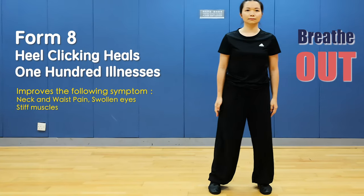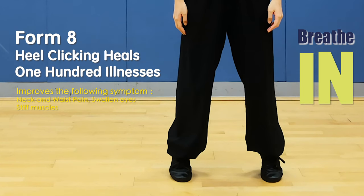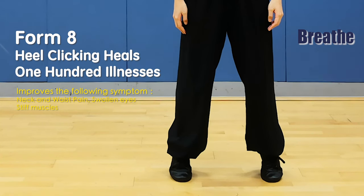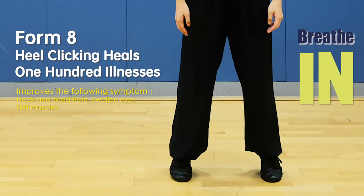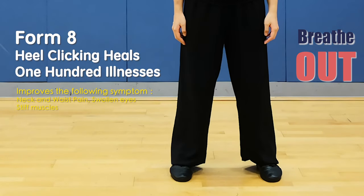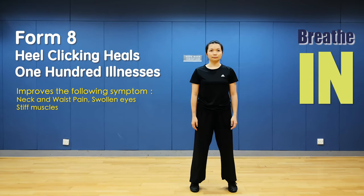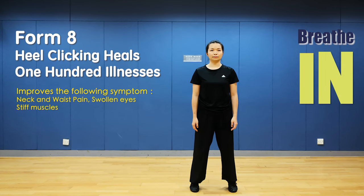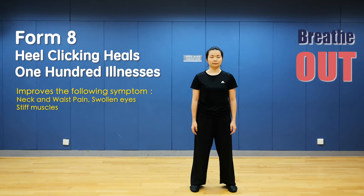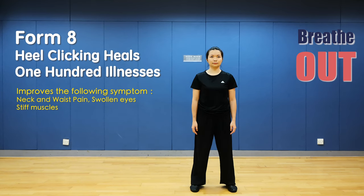Form 8: Heel raising to eliminate one hundred ailments. Stand on tiptoes and keep balance. Relax and land. Breathe in when standing on tiptoes, breathe out when landing. Up and breathe in, landing and breathe out. Up and breathe in, landing and breathe out. Breathe in, keep the balance — land and stand on tiptoes, landing and breathe out.